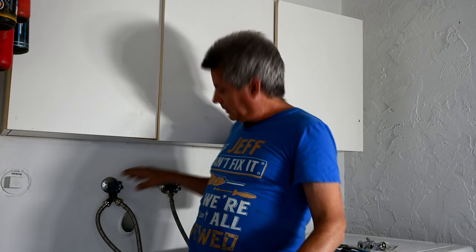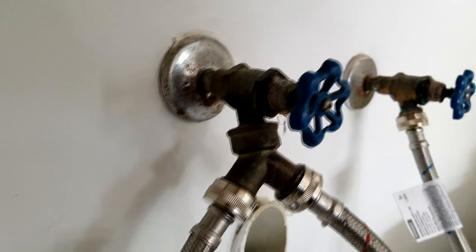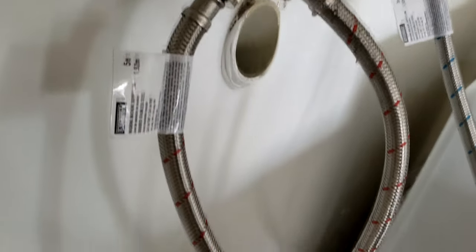You're probably here today because you have leaks at your washing machine water shutoff valves. In today's video, we are going to show DIYers out there how you can do this yourself — how you can install a brand new water shutoff valve for your washing machine.